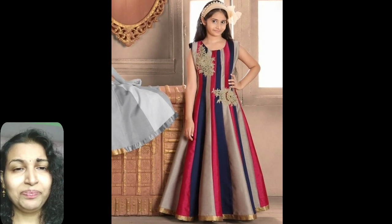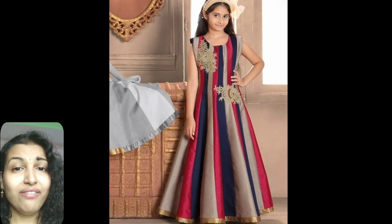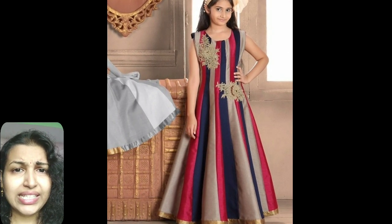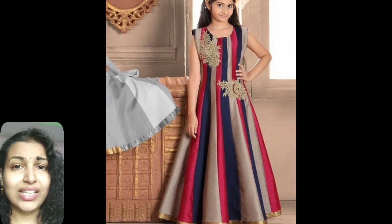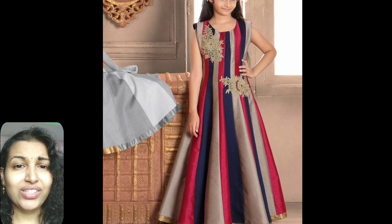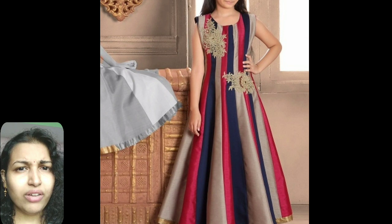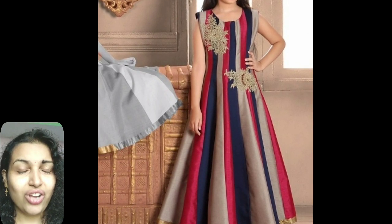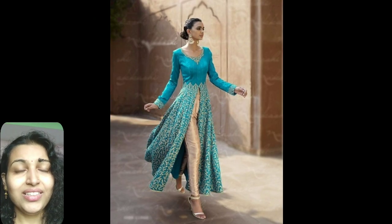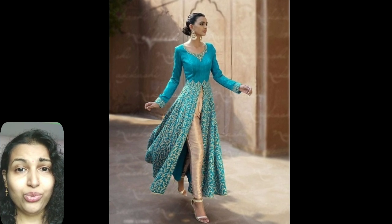The eleventh type is the navy raw silk designer kurti. Another latest designer kurti collection in silk getting viral for weddings is the navy raw silk design. Made from silk, the kurti is given horizontal lines in three colors with a flowing silhouette from the waist. It is also given golden lace below the floral thread embroidery. The dress gives a dressy look and is available in three, five and seven color combinations for increasing the charm.